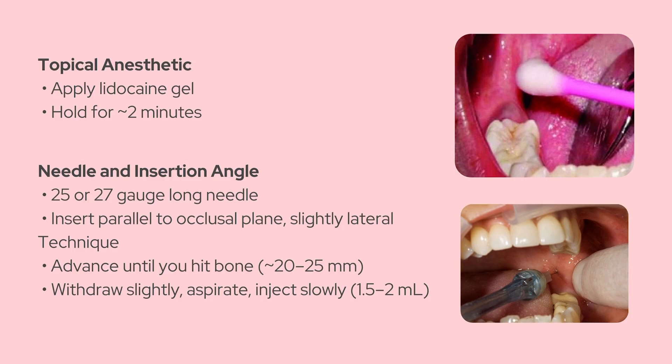Once you feel bone, pull back just a millimeter or two. Aspirate to make sure you're not in a blood vessel, and then inject about 1.5 to 2 milliliters of your anesthetic. Take your time with it — injecting slowly reduces pain and lowers the chance of complications.